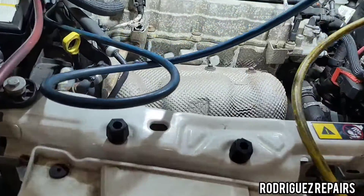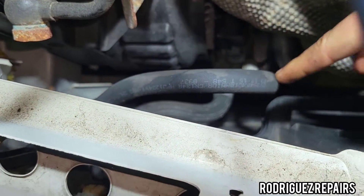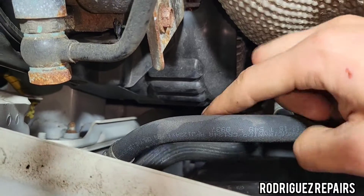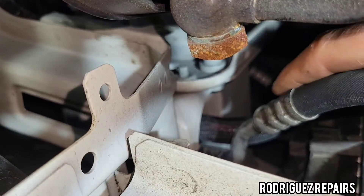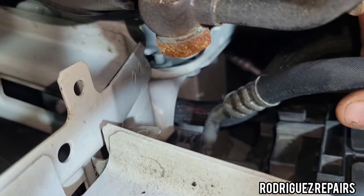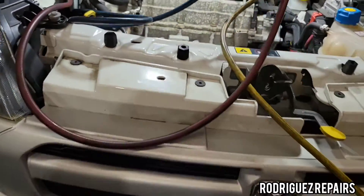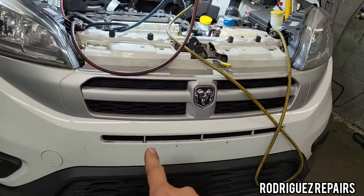Looking at the vehicle, the line I'm going to be replacing runs from the compressor to the condenser down here. However, it's very difficult to get in there from this side because it's such a tight squeeze. I've decided the only way to replace this line is to remove the bumper.